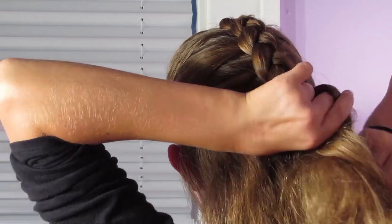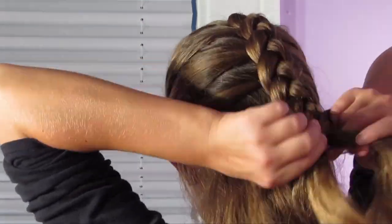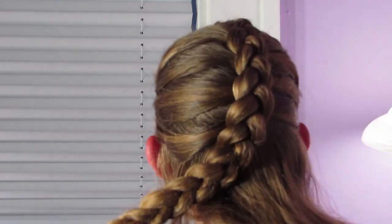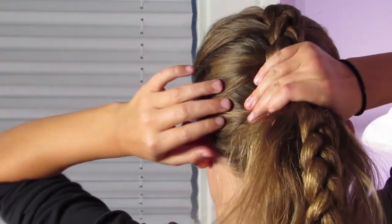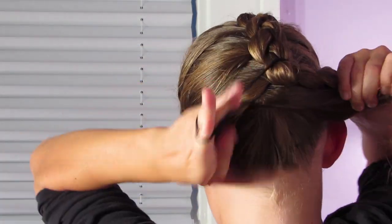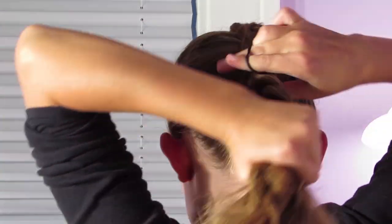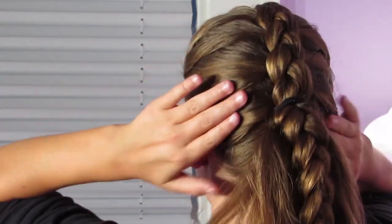From this point you can secure the braid if you want. I'm going to take up the rest of the hair and put it into a ponytail. I'm using a very thick elastic — you can use a thinner one if you prefer. Tighten it up and you're good to go.